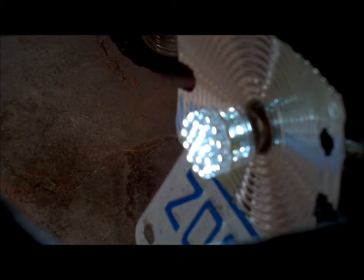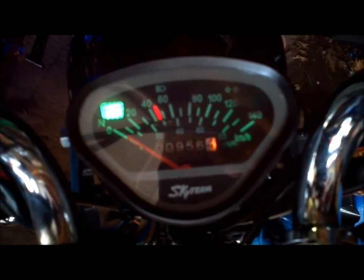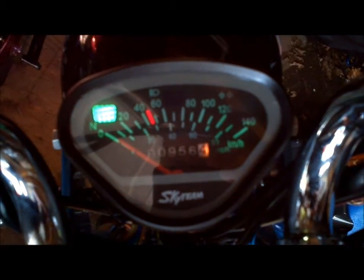Well, you never have to worry about your tail light burning out again. I've been putting a lot of LEDs on — I put one up front. I'm going to replace all the speedo ones with LEDs. As you can see right now, that's the standard bulb, but I put an LED in for the bright light.